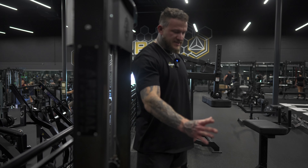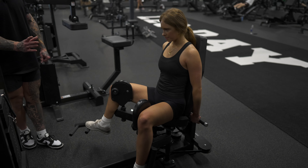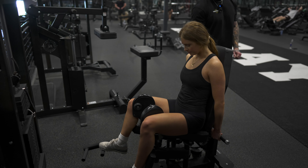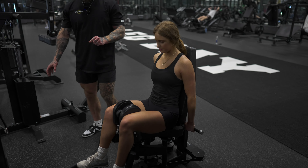Exhale and squeeze the legs together, driving that air out as you drive in. Inhale as you allow them to come back out with control. If you really want to emphasize the adduction portion of this movement, focus on that controlled squeeze through the full range.